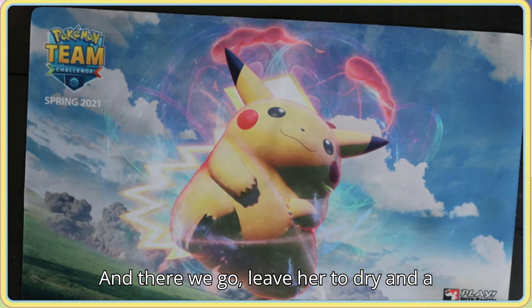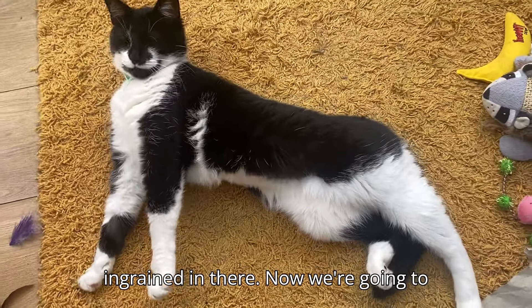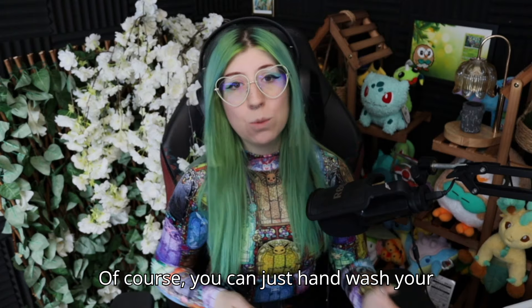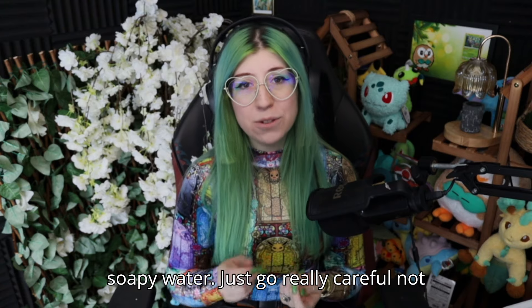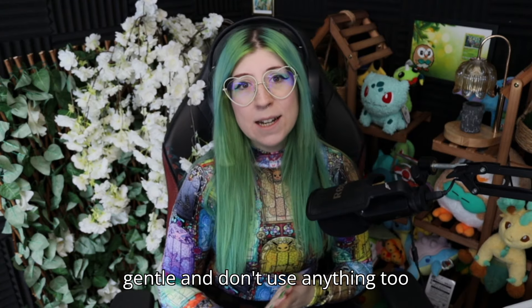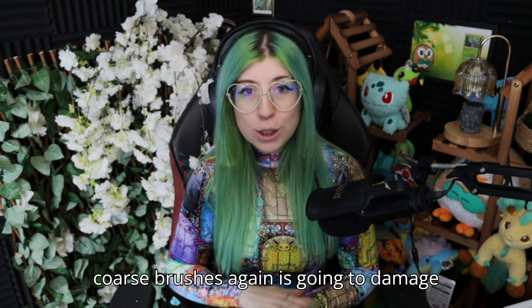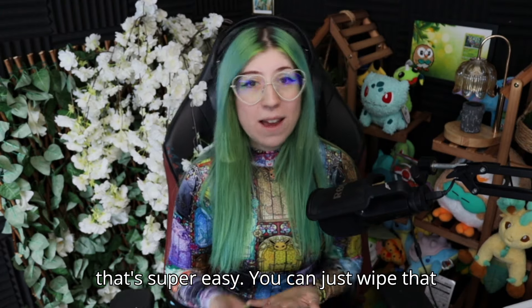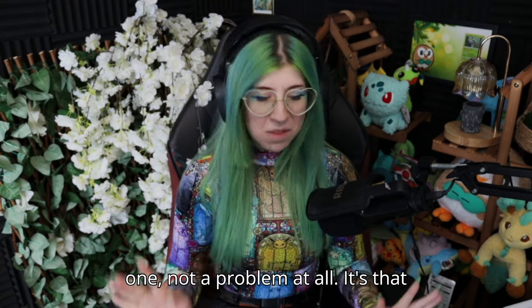And there we go — left to dry and a beautiful, usable play mat with no tea ingrained in there. Now for a bonus tip: you can just hand wash your play mat in a sink with some hot soapy water. Just be really careful not to fray those edges — be gentle and don't use anything too abrasive, like coarse brushes, as that's going to damage the surface. If you need to clean the back of your play mat, that's super easy — just wipe it down with a damp cloth. It's the front of the play mat that we're most concerned about.